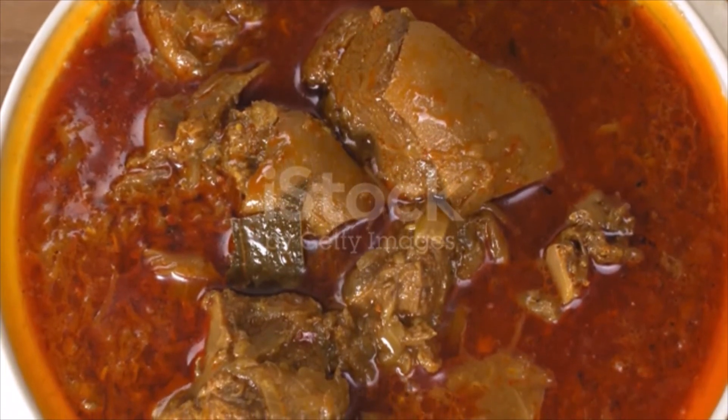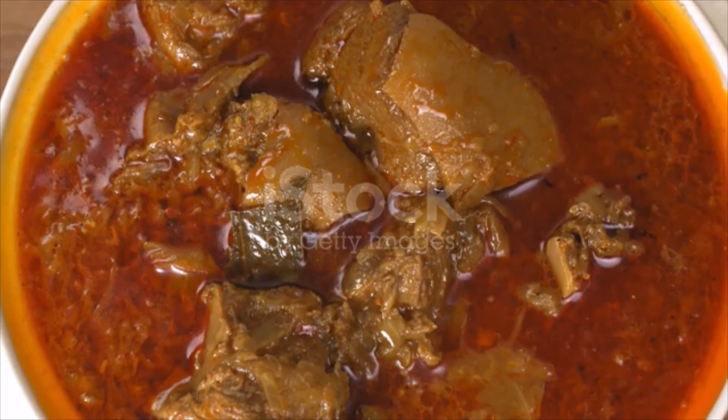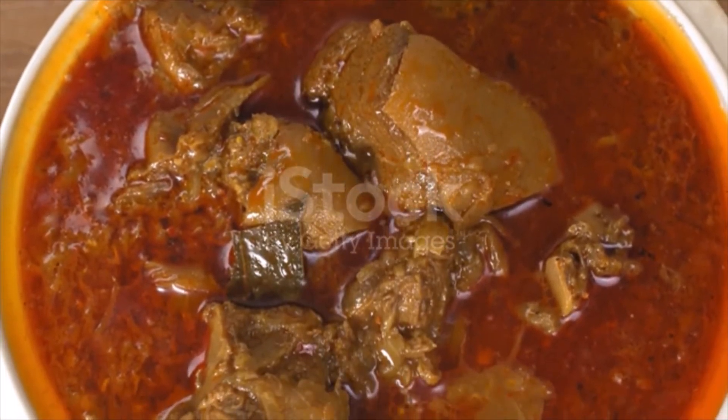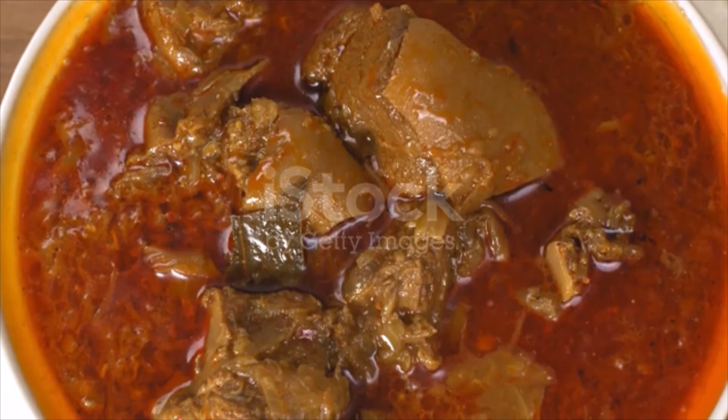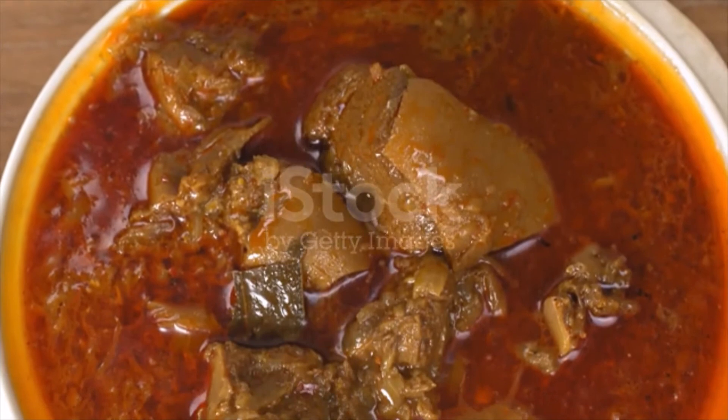Pat the chunks of goat meat dry with a paper towel. Place meat into a bowl, add the yogurt, mint, and garlic, and stir well. Cover and place in the fridge and leave to marinate for a minimum of three hours, or even better overnight.